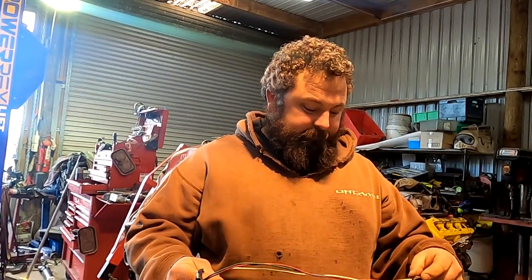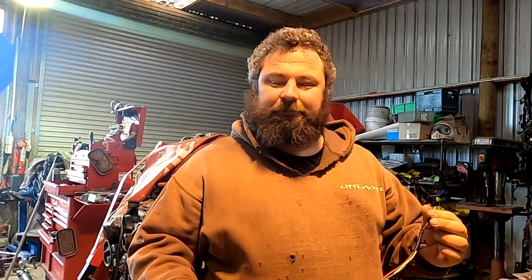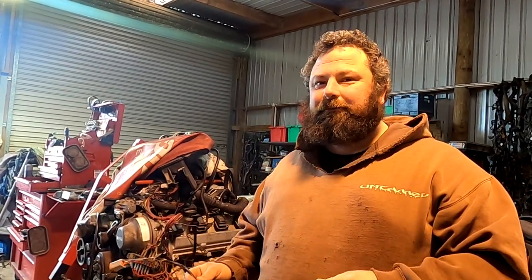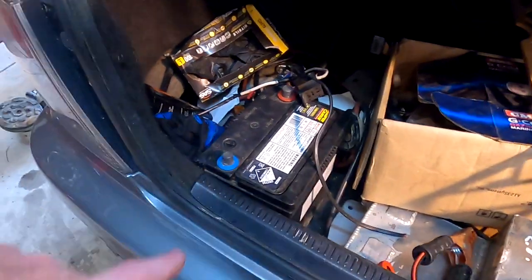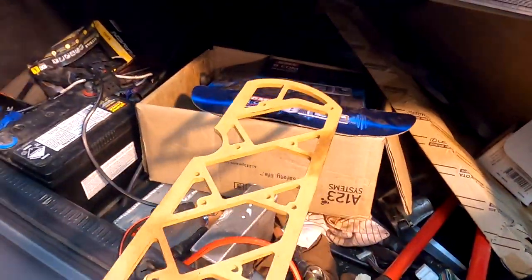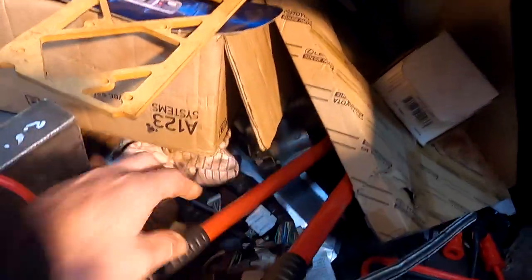He removed the old boost control loom and the tach feed for the shift light - doesn't need a shift light now. He doesn't need the factory dash anymore. Someone ordered a new dash for it. The alarm is going to be replaced - it's fairly hacked up and 17 years old. The battery is mounted in the boot but might be going too - possibly going to run no battery with a Bluetooth battery.